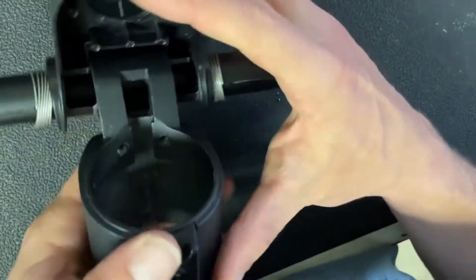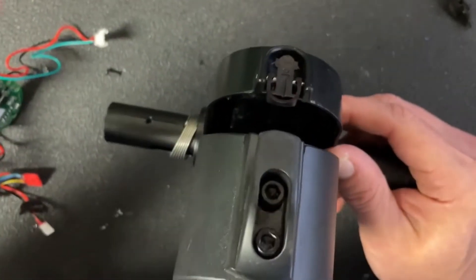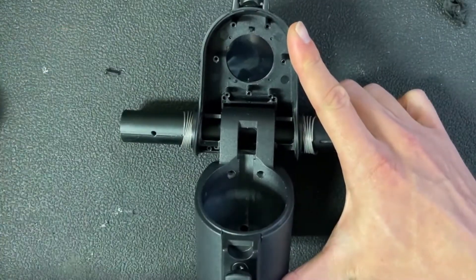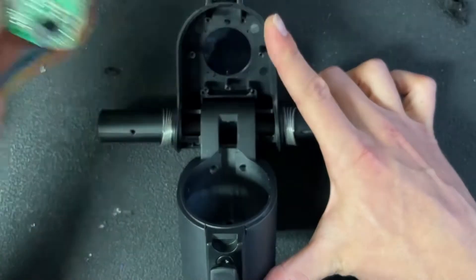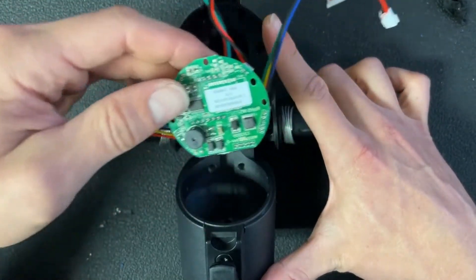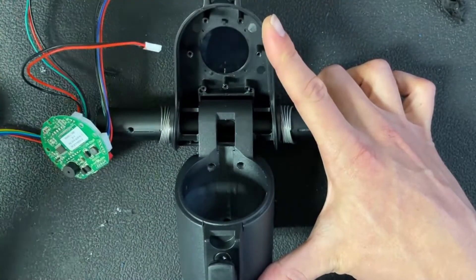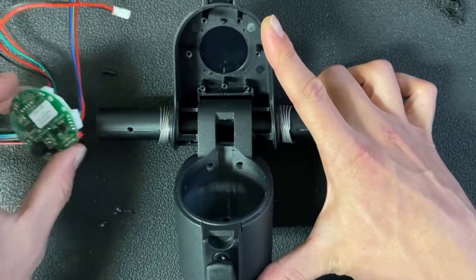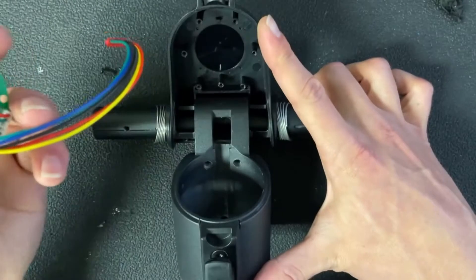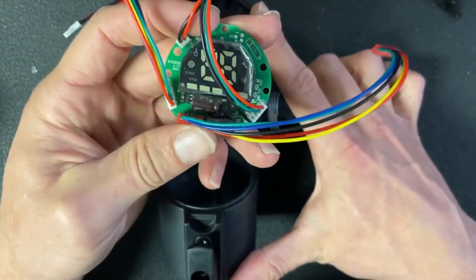Now I have the LCD completely removed. I'm going to seat the new LCD back inside basically the same way. But first — really important — I want to run all of the right connector cables in the right position before I screw this in. It doesn't really matter where you start; I'm going to run the throttle and brake lines first. Just make sure you have it matched up in the right orientation.